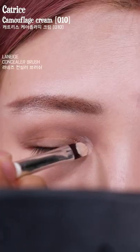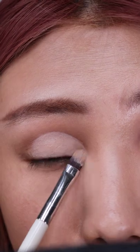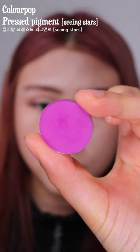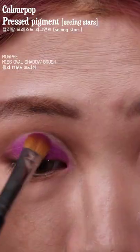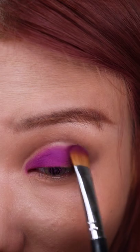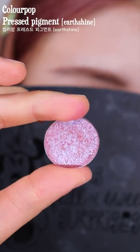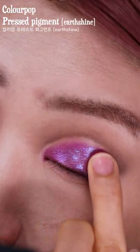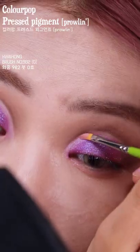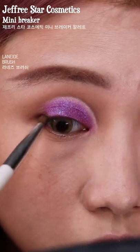Now I'm cutting my crease with concealer. Then I'm patting on a vibrant purple on top but leaving a gap on the top. I'm layering on a very pretty purplish galaxy, and then I'm filling in the gap with this light purple shimmer. Here I'm just darkening the outer part a bit more.